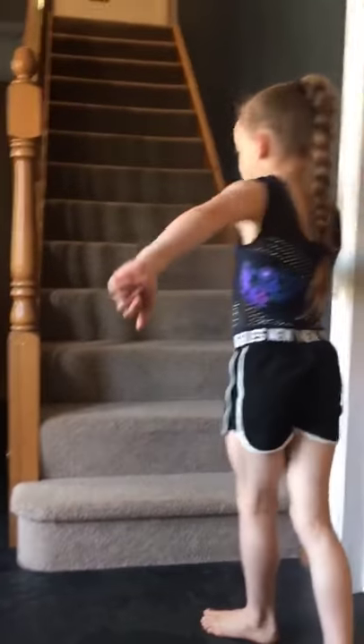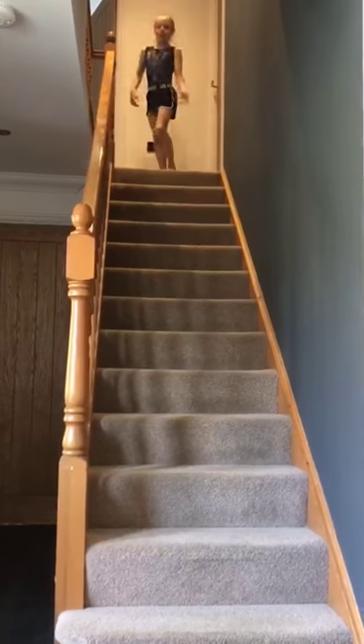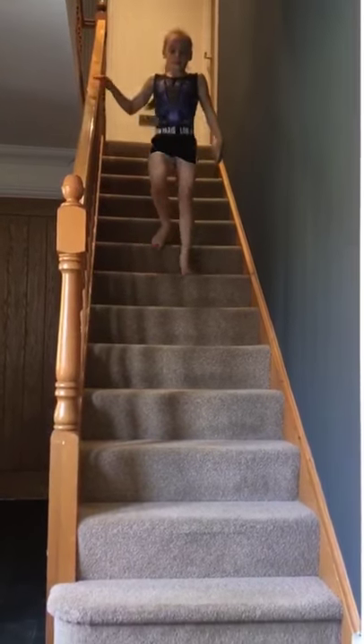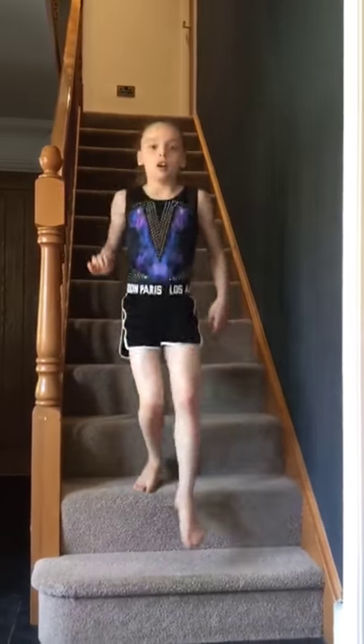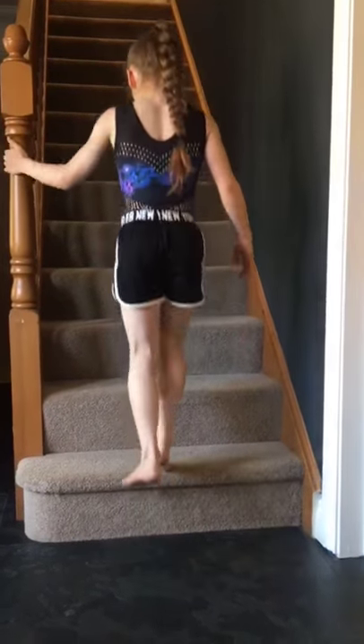Our final exercise is going to be stair runs. You're going to run up as fast as you can and walk down safely. We're going to do this circuit three times through with a minute rest in between. Should we get started? Let's get ready for calf raises.